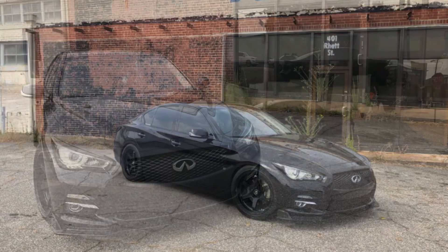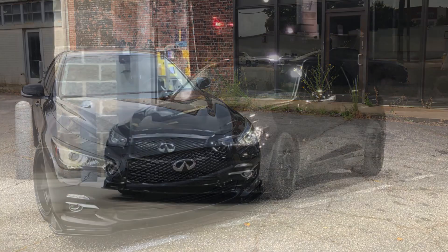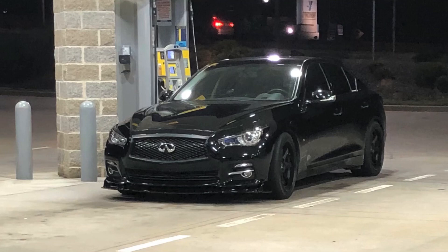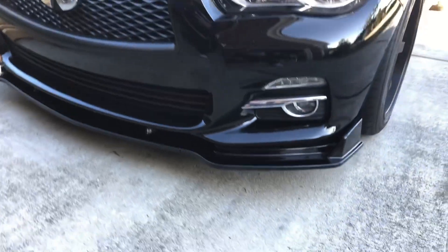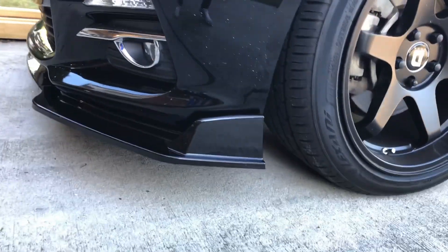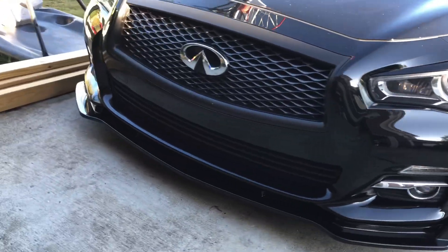It does seem to be relatively durable — I've scraped a couple of times coming out of some steep driveways but the splitter is still intact. I was unsure how I'd feel about the three-piece design, but I actually like it. It made it easier to work with and made it easier to get the splitter in the perfect position. My concern with the splitter specifically for the 2014 and 2015 Q50s was this area here — everything I was seeing suggested the edge would not go all the way back to the wheel opening. But the 2018-to-2019 base model splitter fits perfectly as you can see, and here's a look at that three-piece design allowing me to get the splitter perfectly lined up.